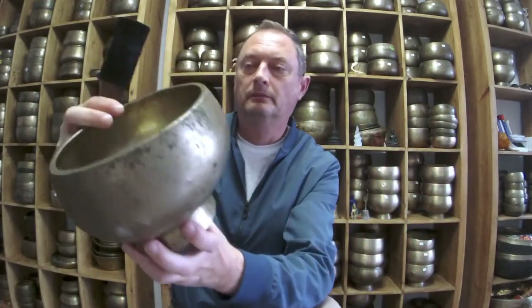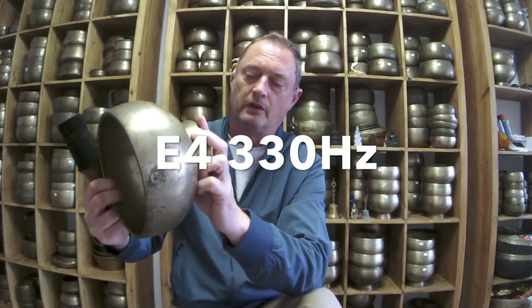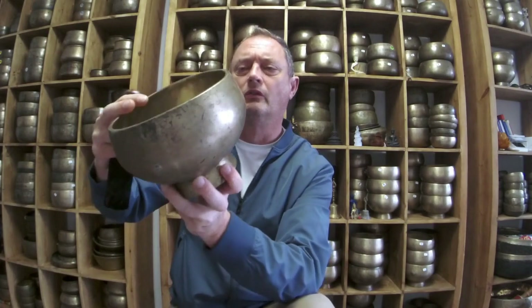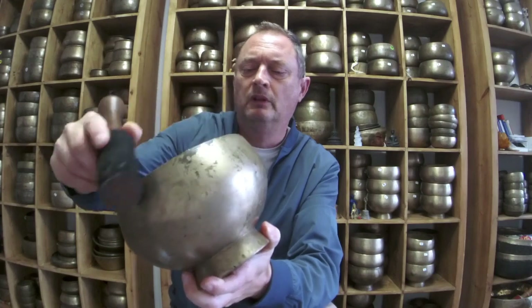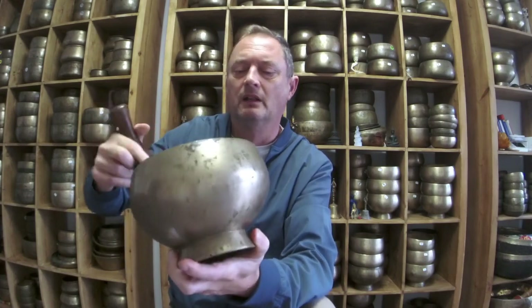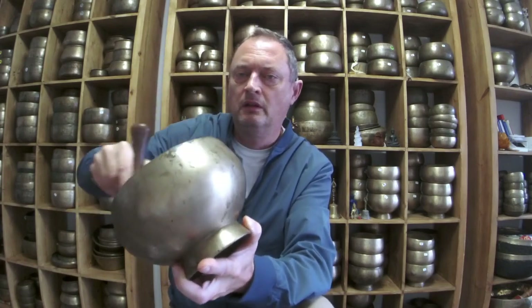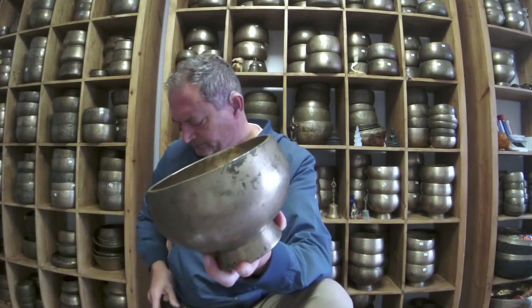Here's the other one. This is E4, 330 hertz — spot on. Just under 1.2 kilos. Another really nice inscription, not quite as nice as the other one, but the pricing would be very similar. It's a smaller inscription without the lotus flowers. I can't interpret them — it's difficult to find out what they mean. Really similar sound. I think this one needs a rim cleanup — it's coming off with my nail so I'll give it a wash.